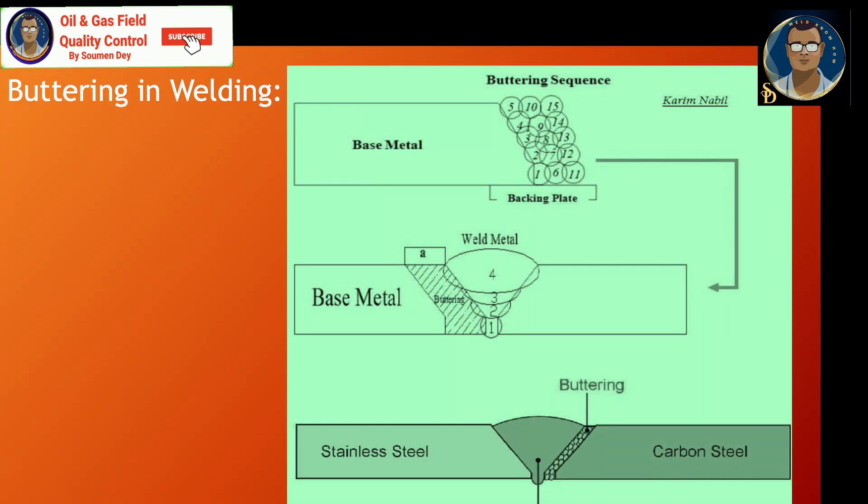The steps for deposition can be seen from the sketch. Build-up is a surfacing variation in which surfacing material is deposited to achieve the required dimensions. The term build-up denotes the addition of weld metal to a base metal surface, the edge of a joint, or previously deposited weld metal, for the restoration of the component to the required dimension. In the case of the flange and pipe ID mismatch, the strength of the weld metal is a necessary consideration. Buttering is a surfacing variation used to deposit surfacing material on one or more surfaces to provide compatible weld metal for the subsequent completion of the weld.